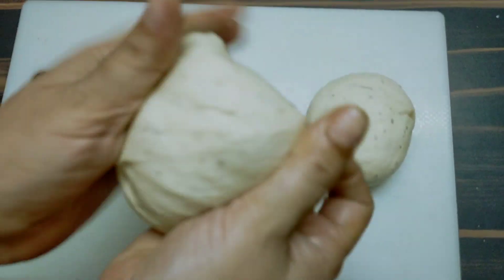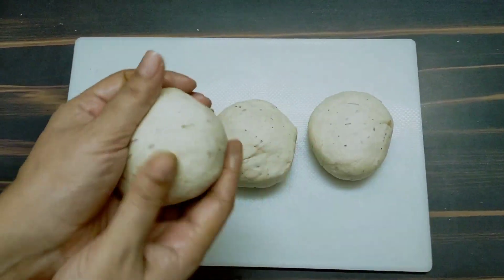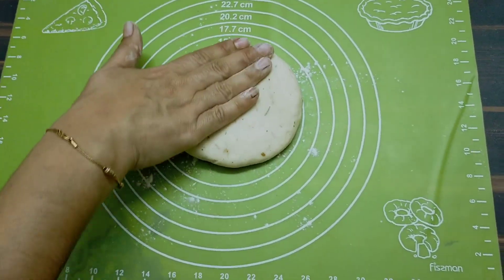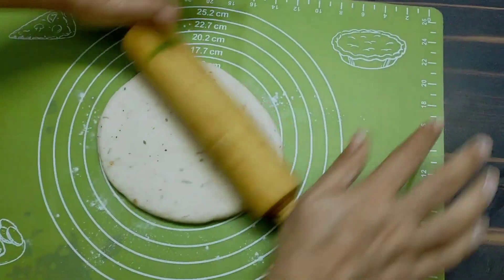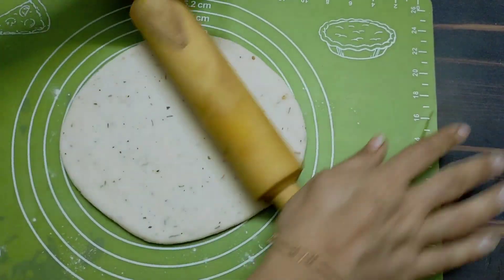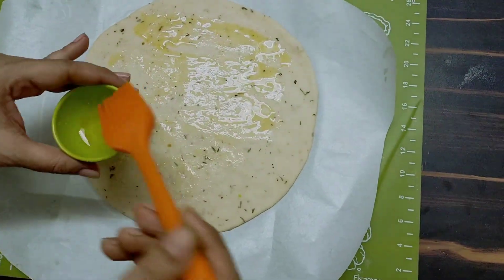I will make it in a round shape. I have made it on a silicone mat and I will put it in a round shape — it is not very thick. You should be able to make a coat. I will use oil, but you can also use simple butter or other oil.